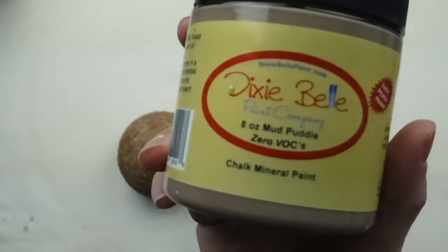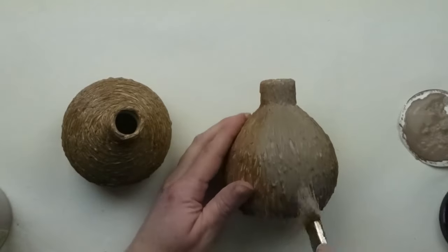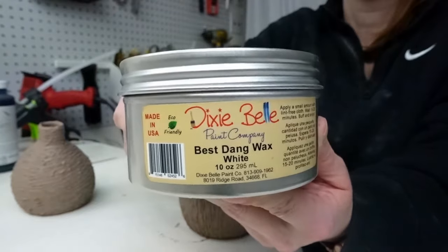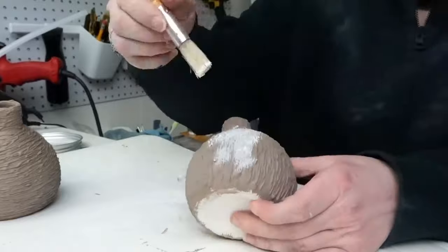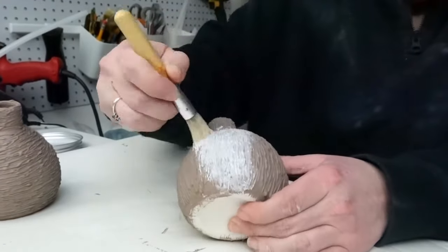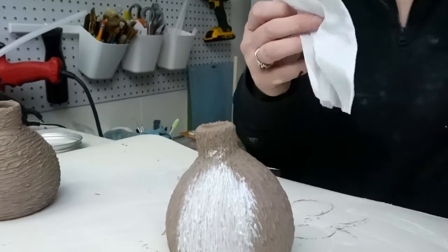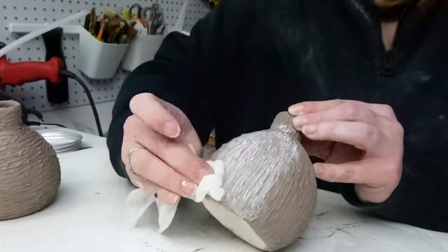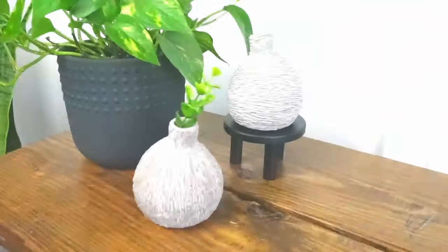So I decided to take my Dixie Belle paint in the color mud puddle and used a chippy brush to get in all of the grooves between the glue. Once that paint was dry, I took the Dixie Belle white wax with a stencil brush to stipple it over top of the paint. I love this white wax so much better than Waverly — Waverly is so sticky and it's not really white. I did small sections and then wiped back the wax, leaving it in the grooves. I love the way these turned out, so unique.